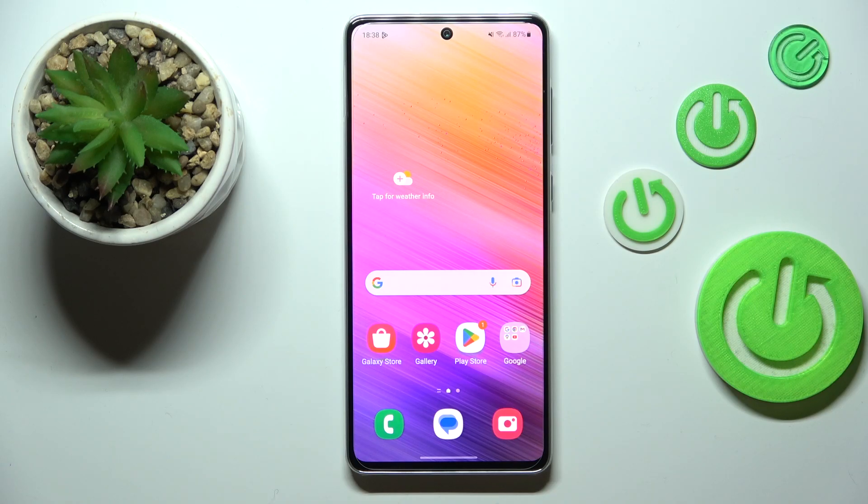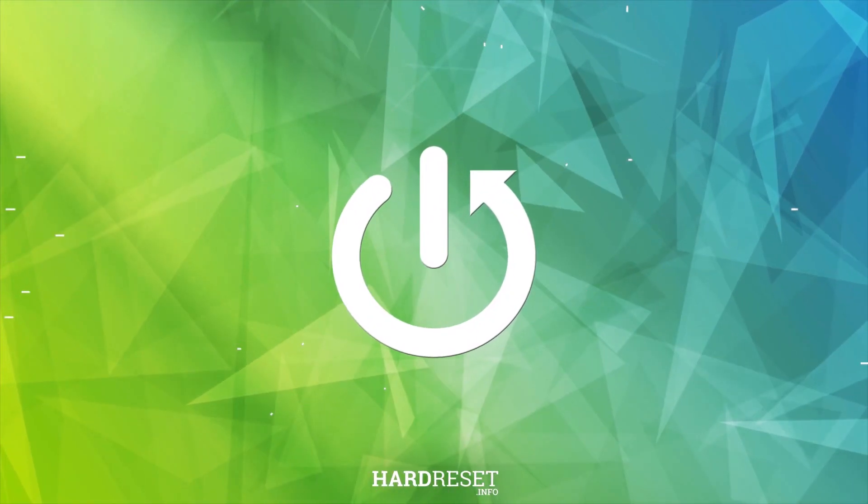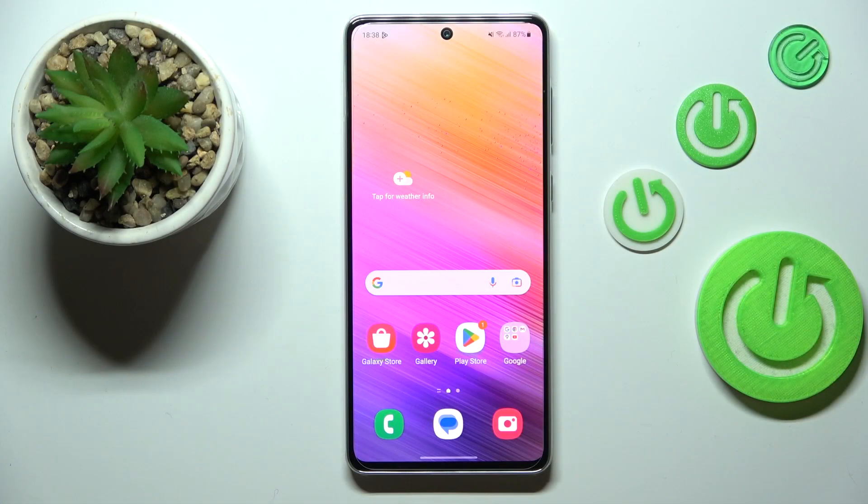Hi everyone. In front of me I've got a Samsung Galaxy A73, and let me share with you how to check the IMEI and serial number of this device. We've got two different ways to check those numbers: the first one requires a secret code and is the fastest way, and the second is by using the settings. I'll show you both.